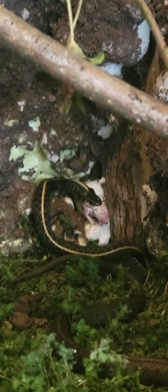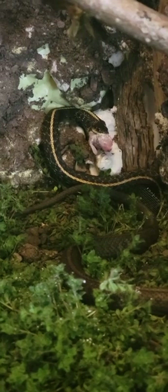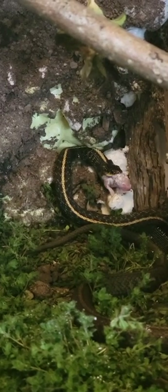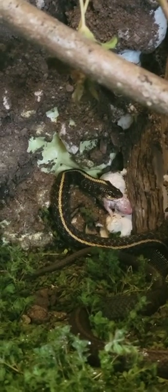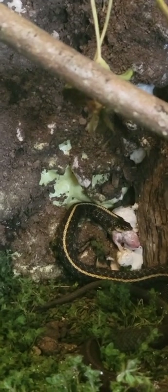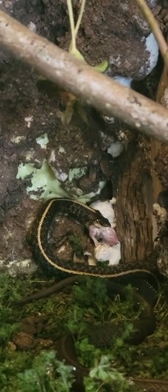Check out my garter snake eating its pinky. These pinkies cost me a cool penny. All y'all talking about I'm dogging out my garter snakes — nah, I'm spending money out of my own pocket to make sure they're straight. I could have just left them eating slugs and worms, but I try my best to take care of them the only way I know how.